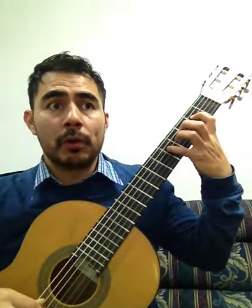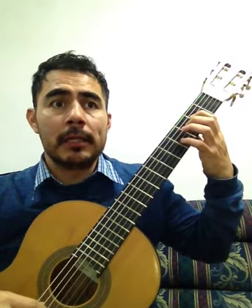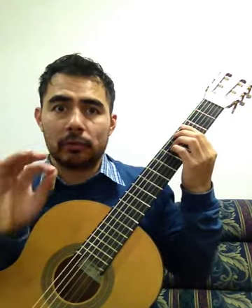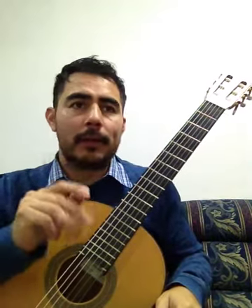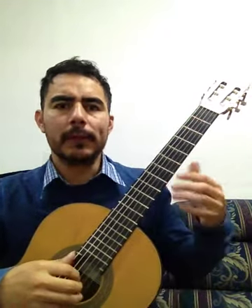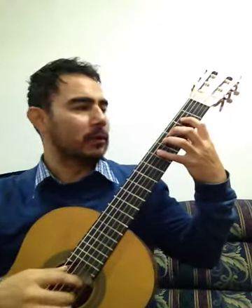La, si, do, si, la, sol, la, si, do, si, la, si, re. La, si, do, si, la, sol, si, mi, fa, sol. Sol, sol, fa, mi, re. Re, mi, mi, fa, re, sol. Sol, re, sol, sol, fa, mi, re. Re, mi, mi, fa, re, sol.